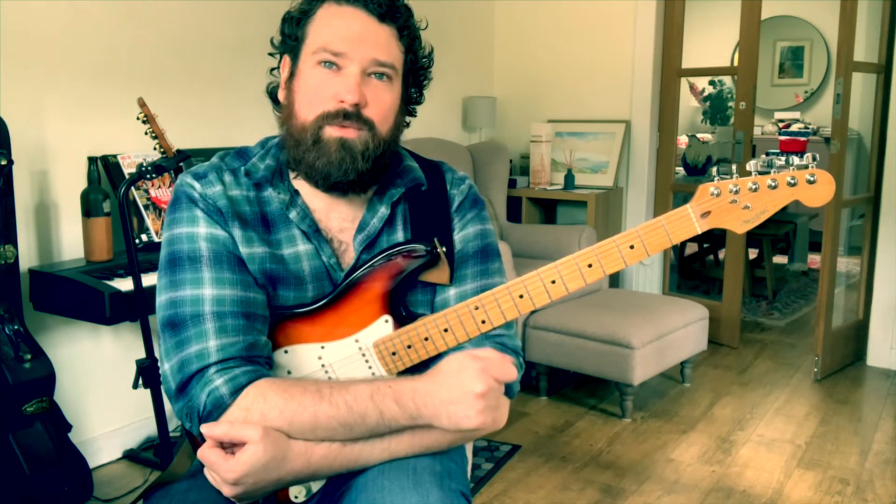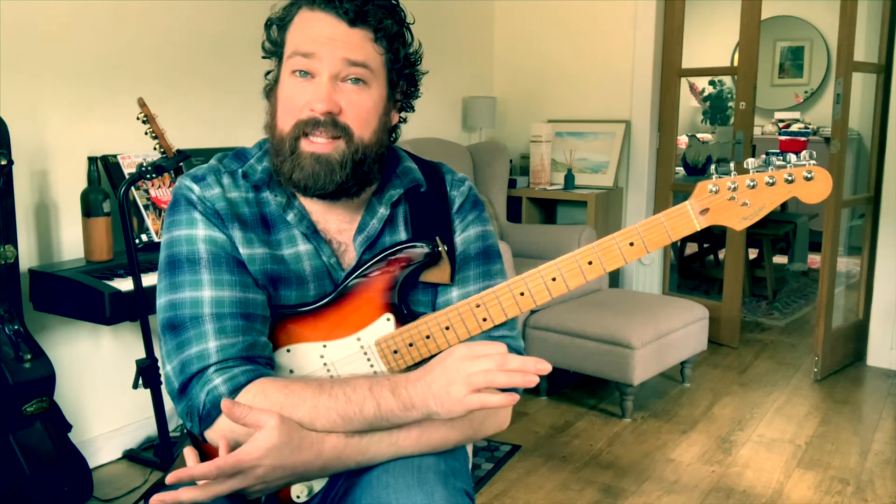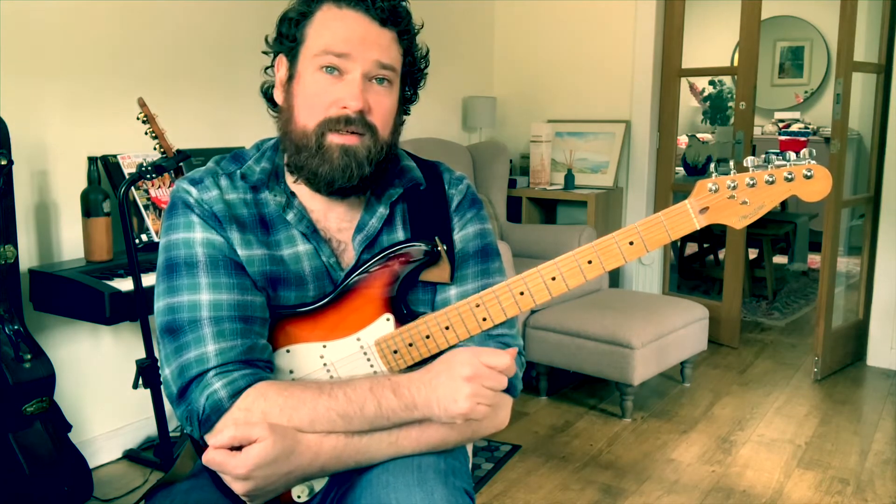It's a way of creating tension while soloing in a major context, but without adding any outside notes or chromatic notes or anything like that. So what we do is we need to know our major scale.